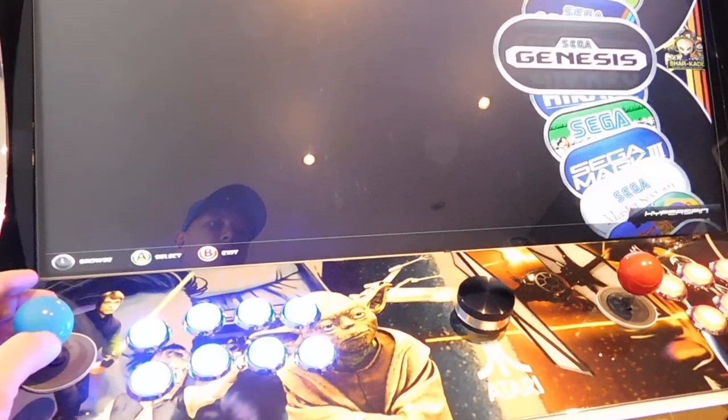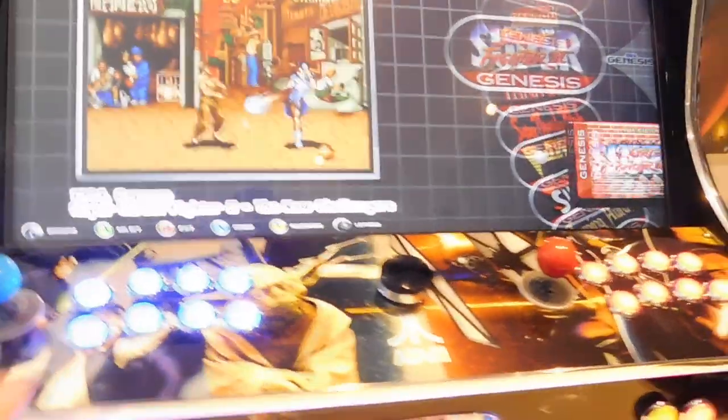Go down through the menus and then head to Sega Genesis and load Street Fighter.